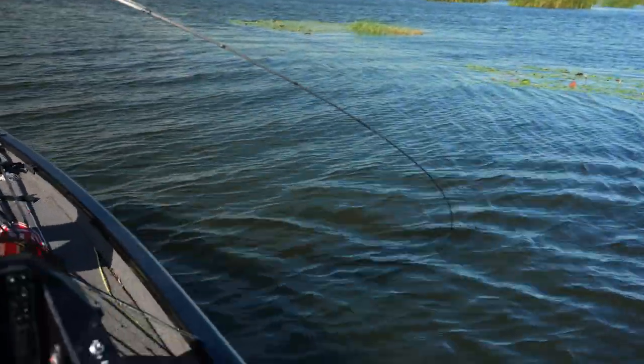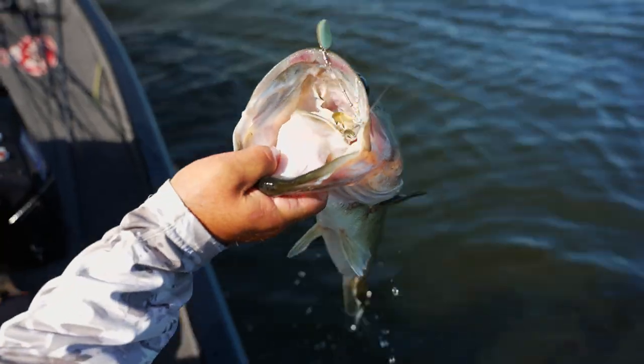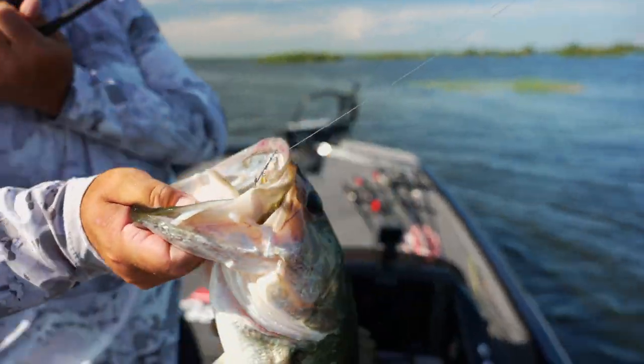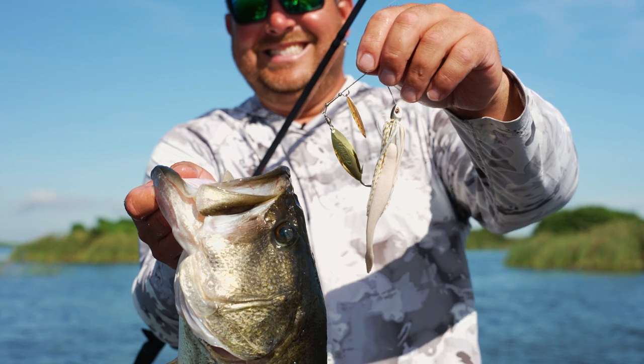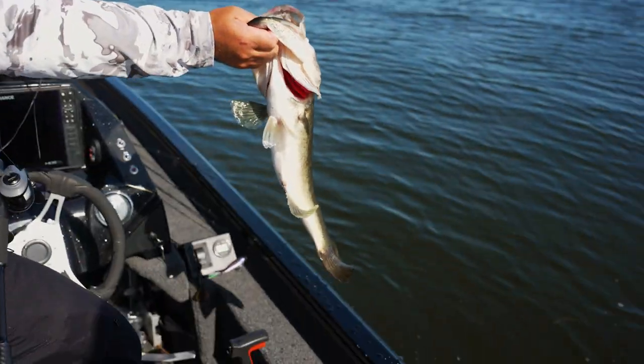Got him, got him, got him! I saw him come out and eat it — it was freaking awesome! He came flying out and got it. Look at that — he choked that thing! That's what I was talking about with the compact half-ounce: smaller profile, I'm able to burn it real quick right under the surface, and she just came out and inhaled it. Let me let this guy go and I'll fill you in on rod, reel, line, and everything.